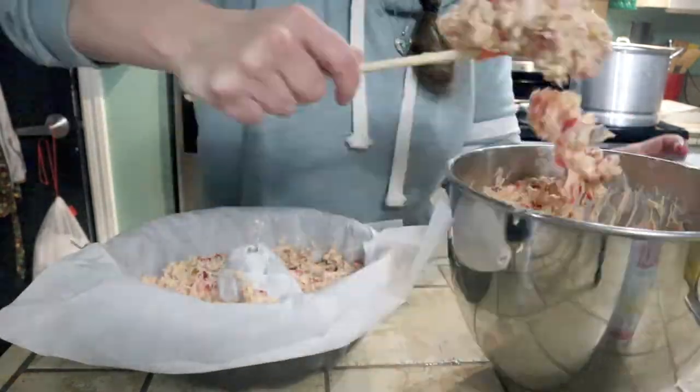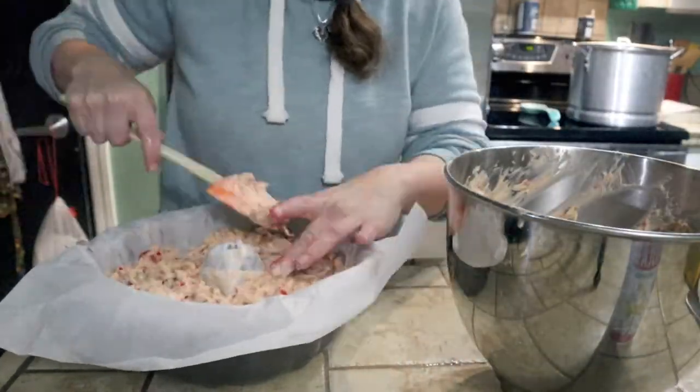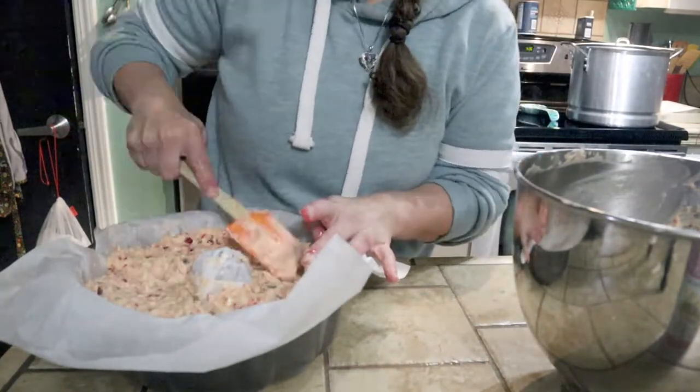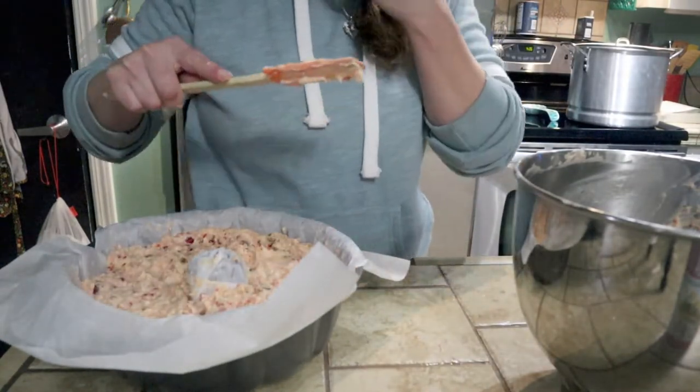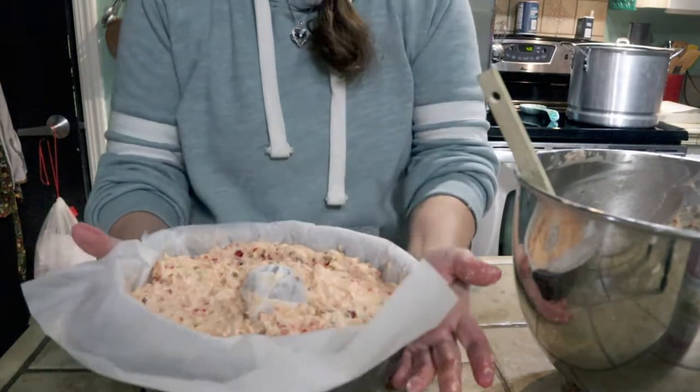Now I'm carefully spooning the fruitcake mixture on top - I wanted a decorative top. Just kind of put it in there as best you can. And I taste it because I'm a sucker for anything with raw eggs - I like to live on the edge.